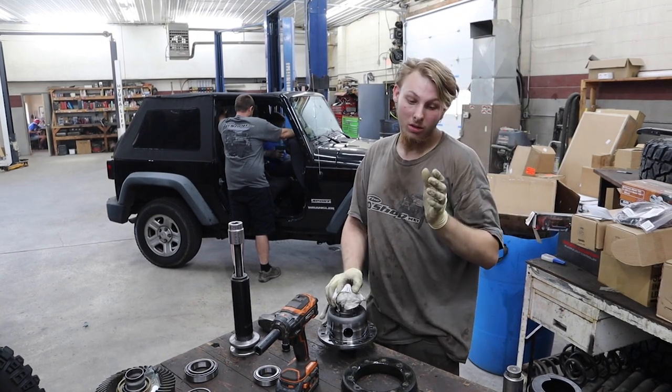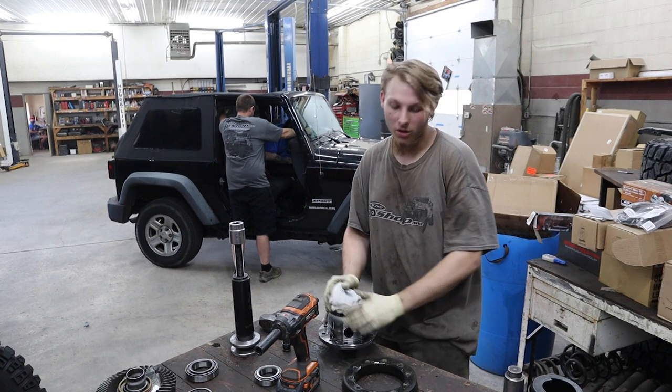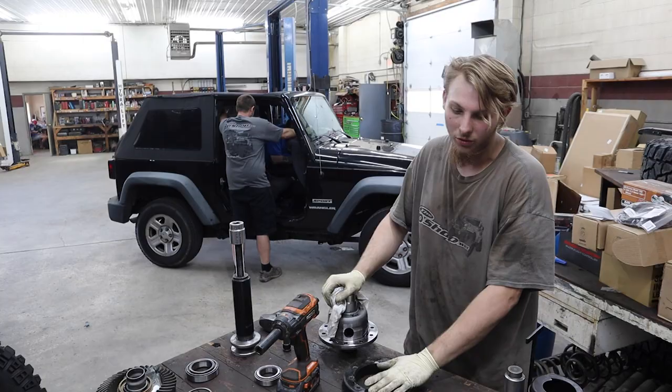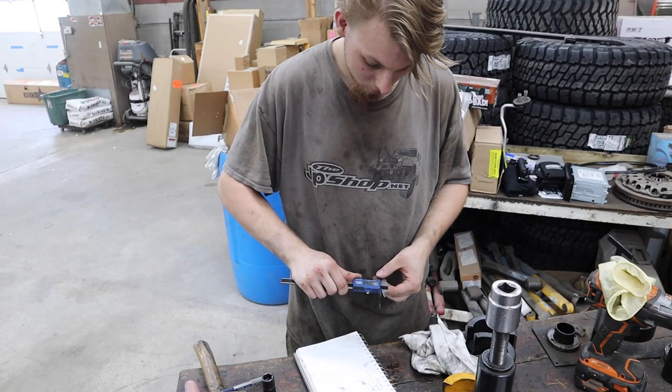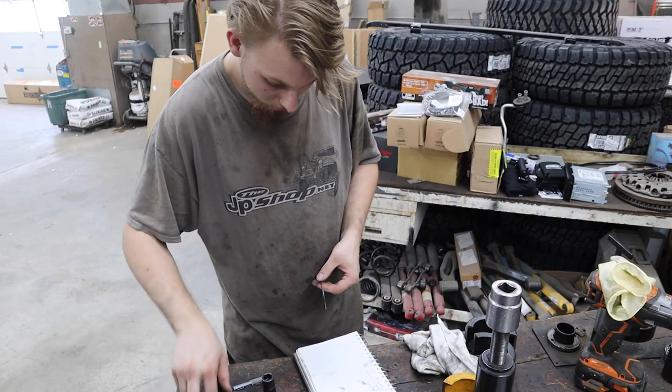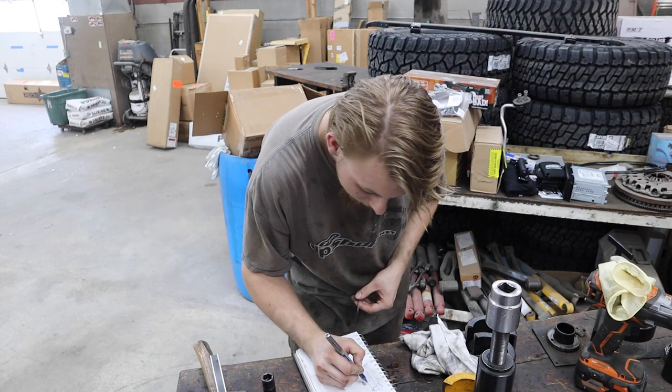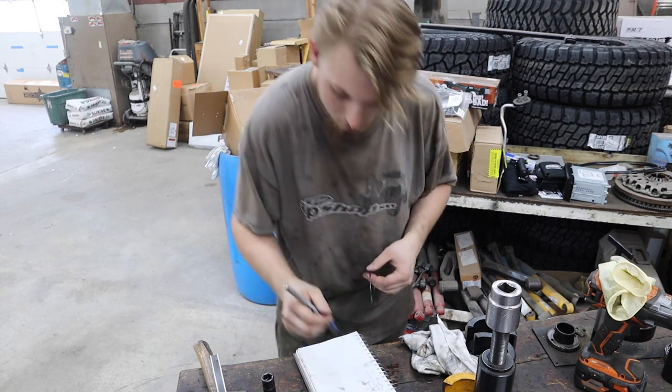We are going to put this in the freezer so it shrinks a little, because you saw how hard it was to get off — it took a few hits. He's measuring all the shims and writing the locations of where they were, putting all the measurements in there so we have an idea where we need to go back to.